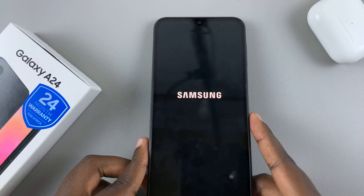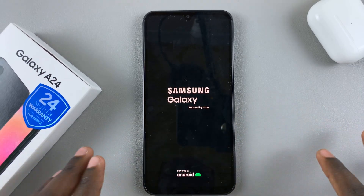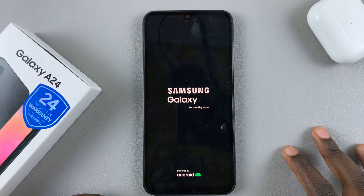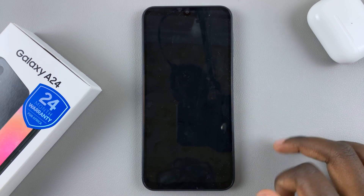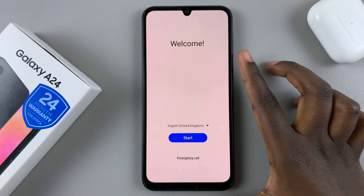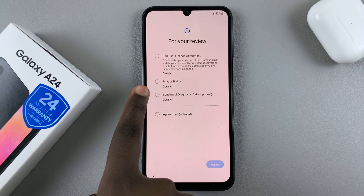Now all you need to do is wait for your device to restart with its new format. Anything you've had — any pictures, music, or apps that you had installed — have now been deleted completely. Just wait patiently for your device to restart. As you can see, your phone is restarting, and then you'll be taken back to the same setup page you saw when you first got the device. Continue with the setup.